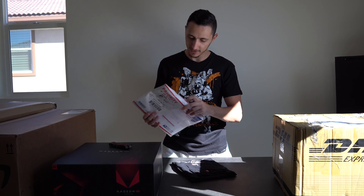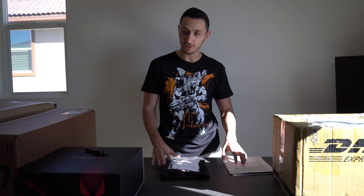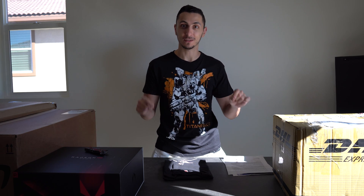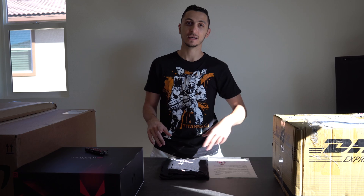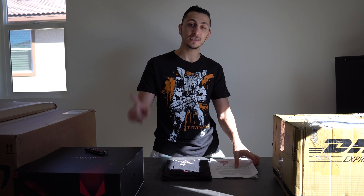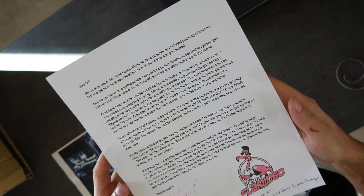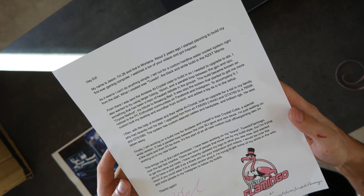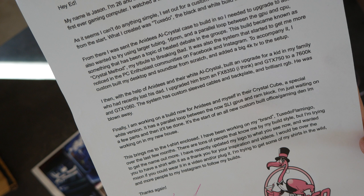This one feels like a t-shirt — yep, it is! The lighting is so bad right now, I apologize. The sun is setting and I can't turn on my studio lights. I've got to make this video now because the NDA releases in two days and I need these videos ready for Monday. The note says: 'My name is Jason, I'm 26 and I live in Montana. About two years ago I started planning my first ever gaming PC build and I watched a ton of your videos. This brings me to the t-shirt enclosed.'